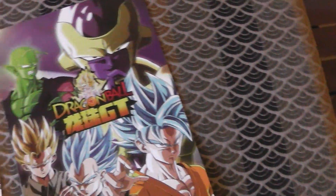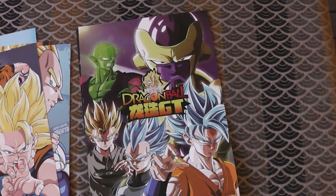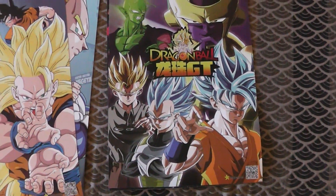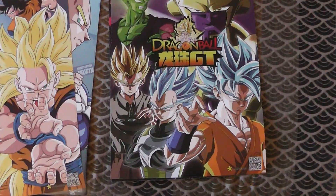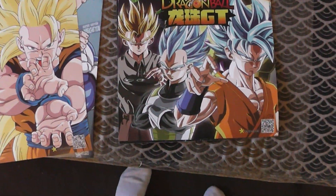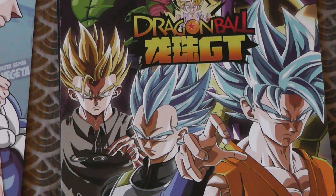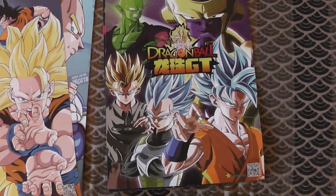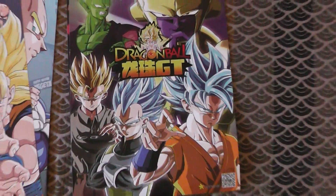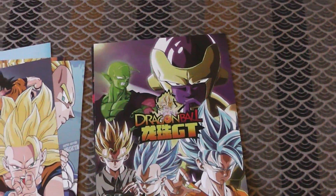But then we get this. What? What is this? So we've got Super Saiyan Blue Goku and Vegeta, Golden Frieza, Piccolo, and — what is that? Gohan? Like, is it the Time Patrol outfit? Or is it like Resurrection F and he's got his glasses on? Why is there a GT Kid Goku there? If this is GT, why is there Super Saiyan Blues and Golden Frieza? What actually is this?